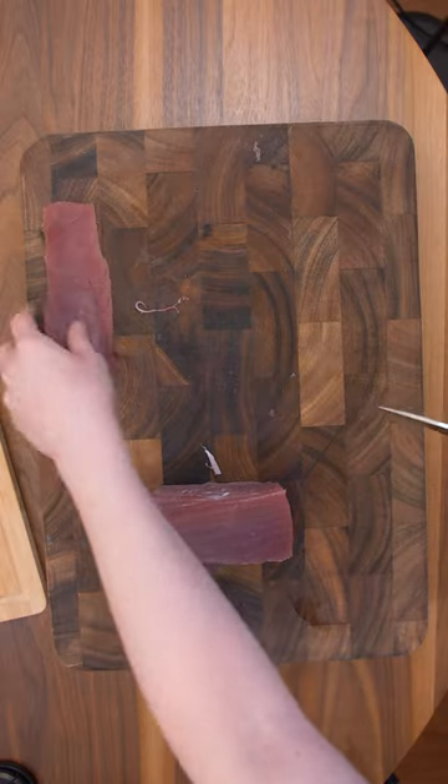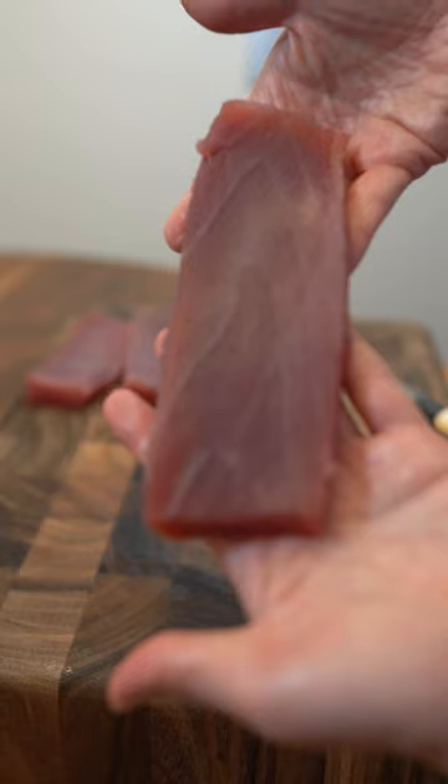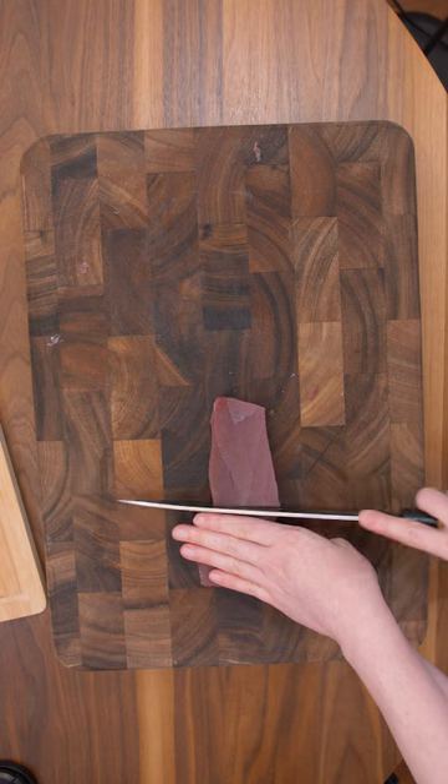The yield is pretty good — I got about five blocks. Now you can use tuna steaks as sushi as well, but you can't make these saku blocks with them.